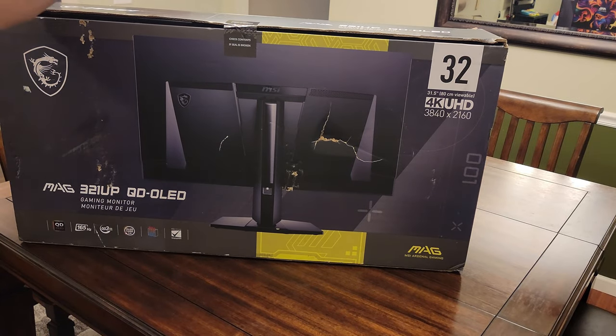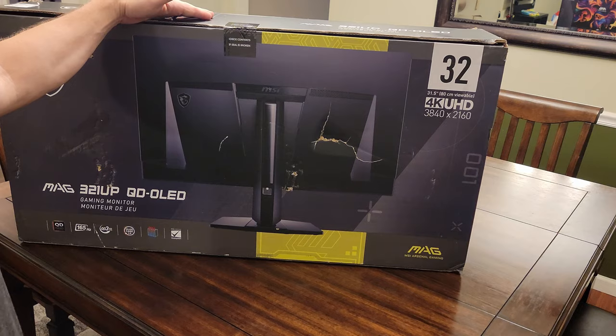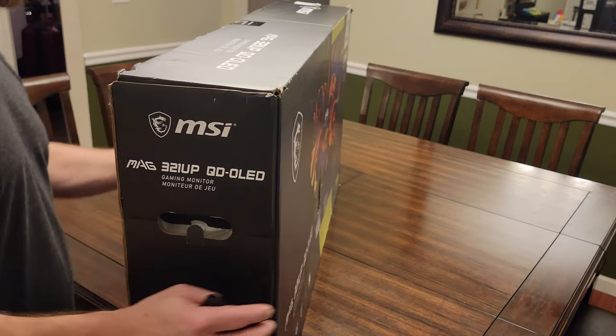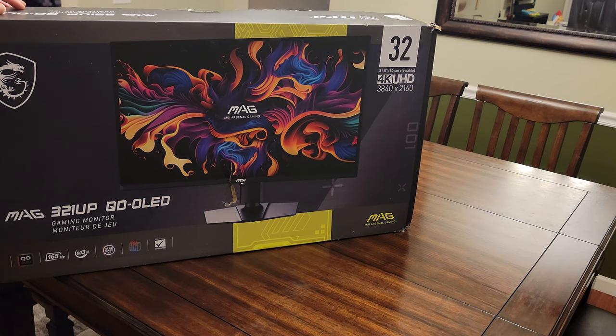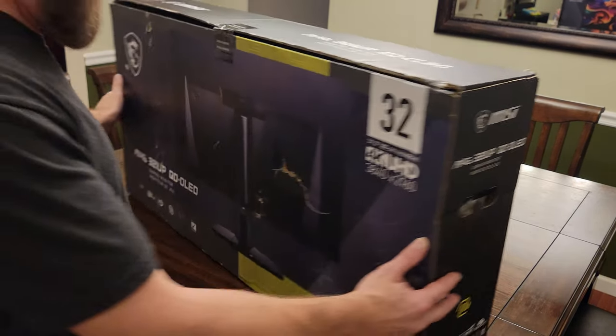I just got this box — this monitor delivered by UPS — and there's a big hole here and another big hole here. So we're going to open it up and see if the monitor is damaged. Hopefully it's not damaged. Let's get at it.